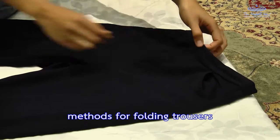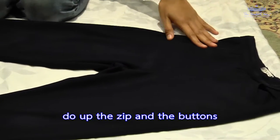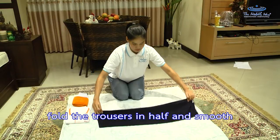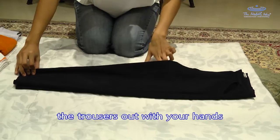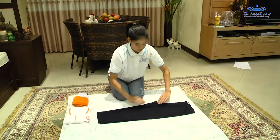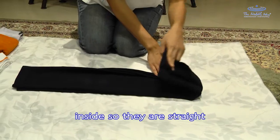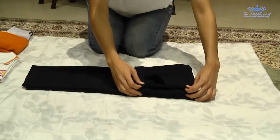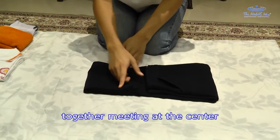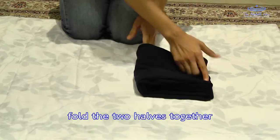Methods for folding trousers. Do up the zip and the buttons. Fold the trousers in half and smooth them out with your hand. Fold the part of the trousers that sticks out inside so they are straight. Fold the waist and trouser bottoms together, meeting at the center, then fold the two halves together.